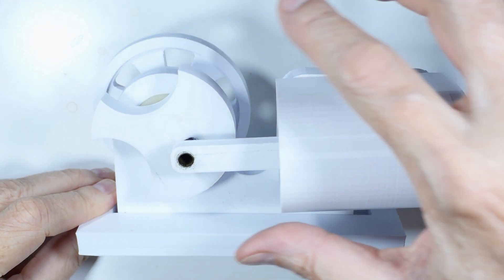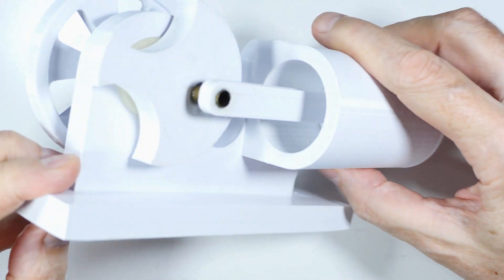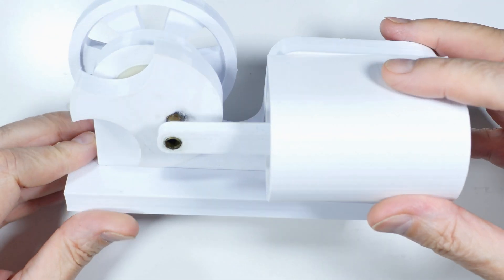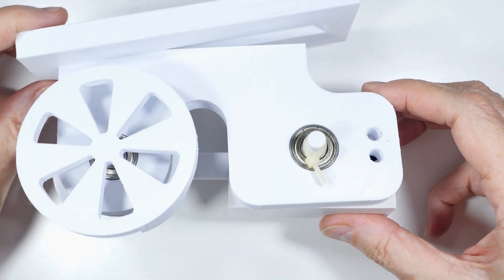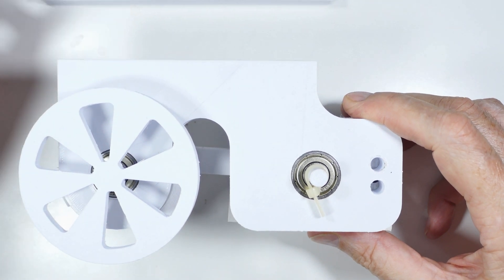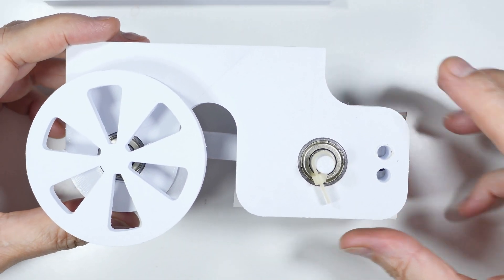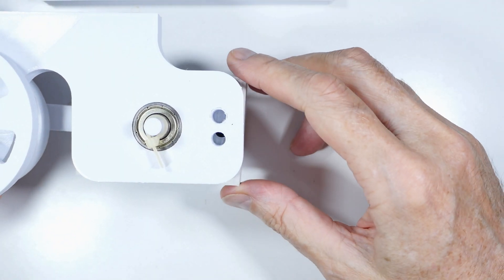We've got the flywheel back there where it should be, and down this way you can see the piston. I'll roll it over so you can see the backside — we'll just remove the bottom stand — and here you can see the intake and exhaust valves.